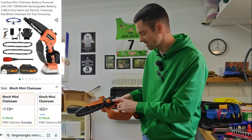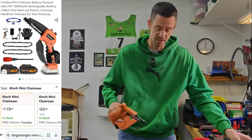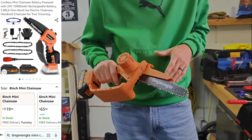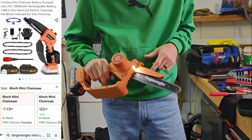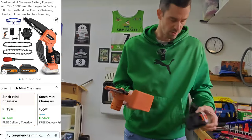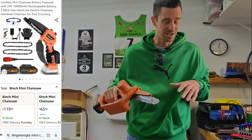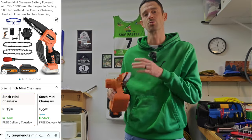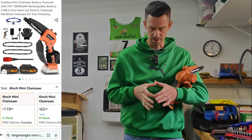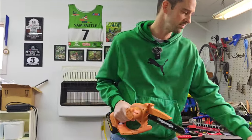Next up is this chainsaw — I believe it's a Ting Menti. This is a small handheld battery-operated chainsaw, which when going to clear sections is really helpful. It comes with two batteries. It's nice to have something I can put in my backpack, still go ride, and clear small saplings. I'd say I've cut branches that were maybe four inches around with this, but I wouldn't want to do much bigger. Definitely a handy tool to have.